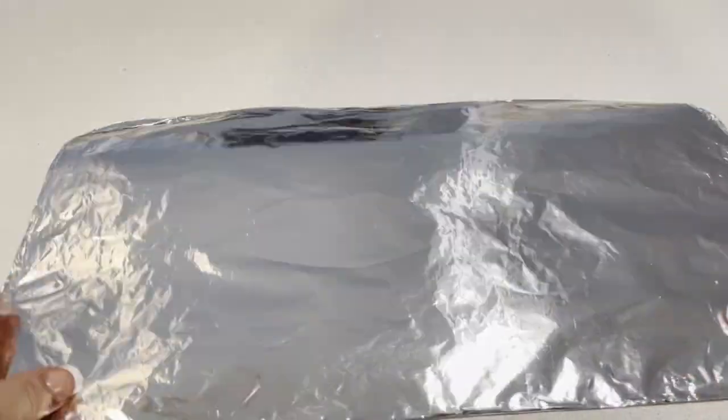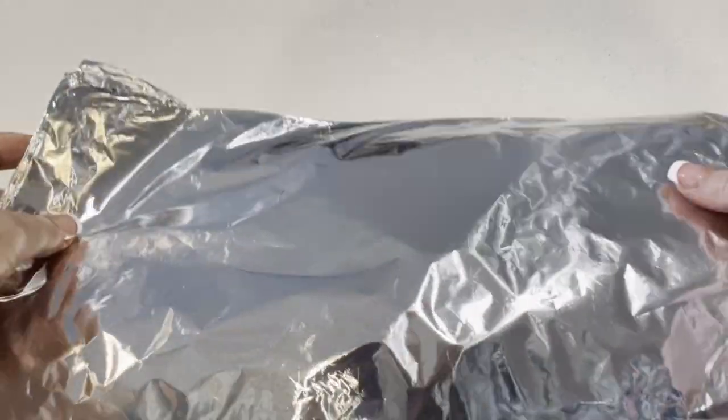Now to start with, you're going to take a piece of cardboard and cover it in some aluminium foil.